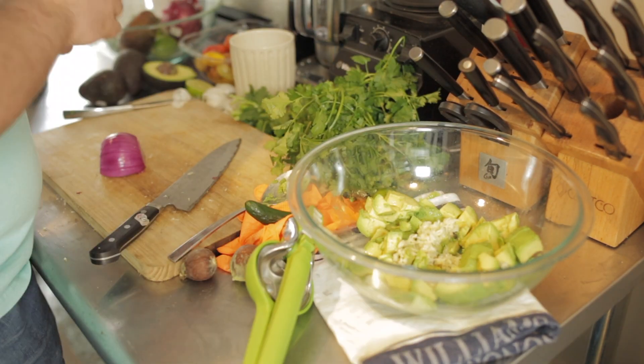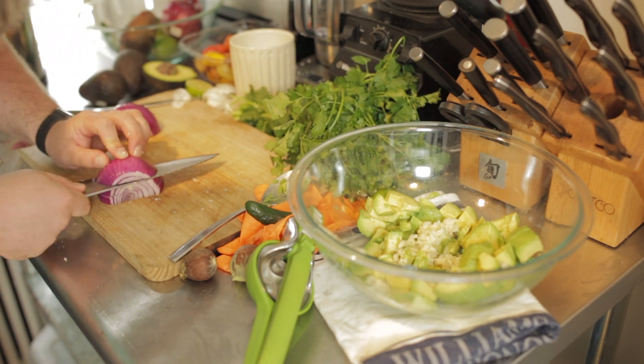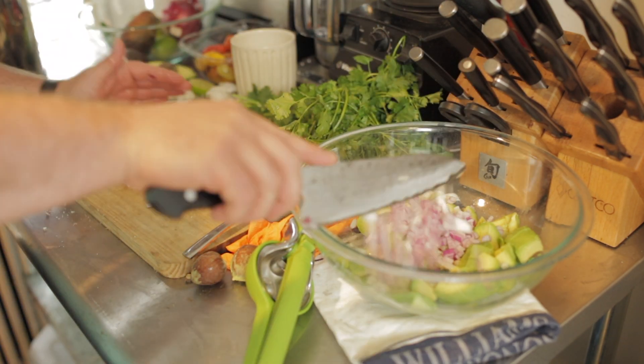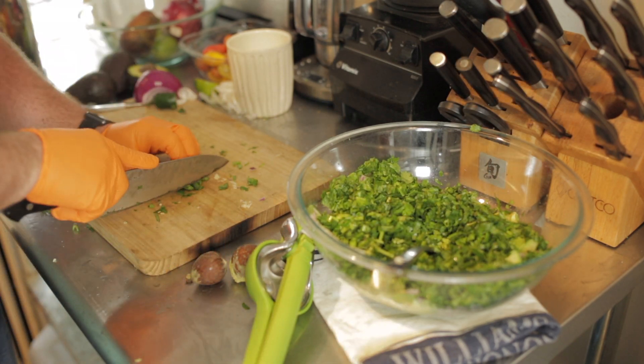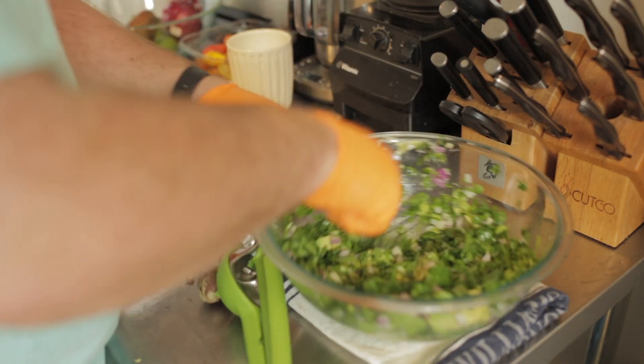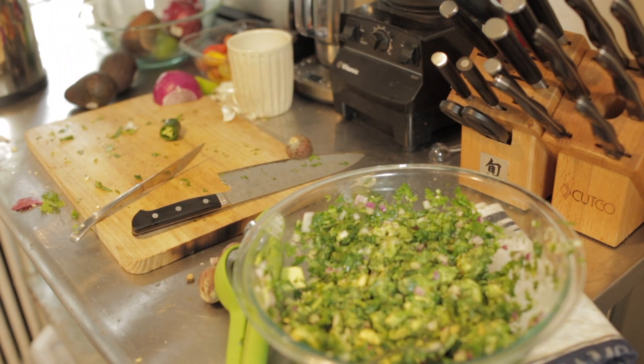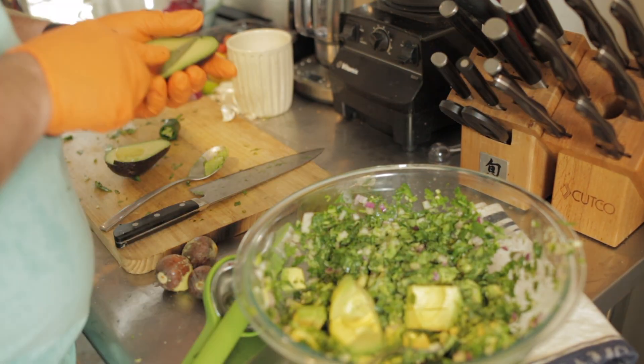Next, go ahead and dice your red onion and add it into the bowl — we're only going to use half in the beginning. Same thing for your jalapeno: go ahead and chop half of it and add it to the bowl. Then mix and mush the bowl — your goal here is to mush the avocado and everything together, so kind of use the spoon and mush it against the side.